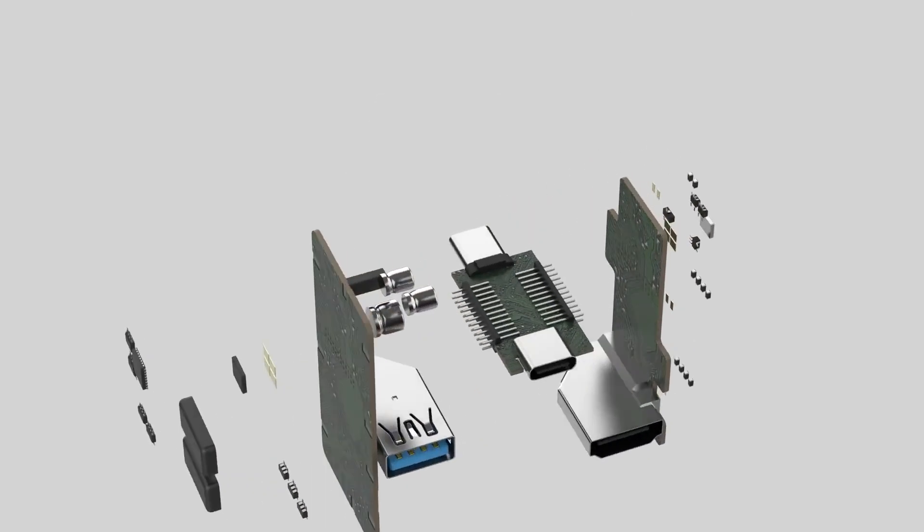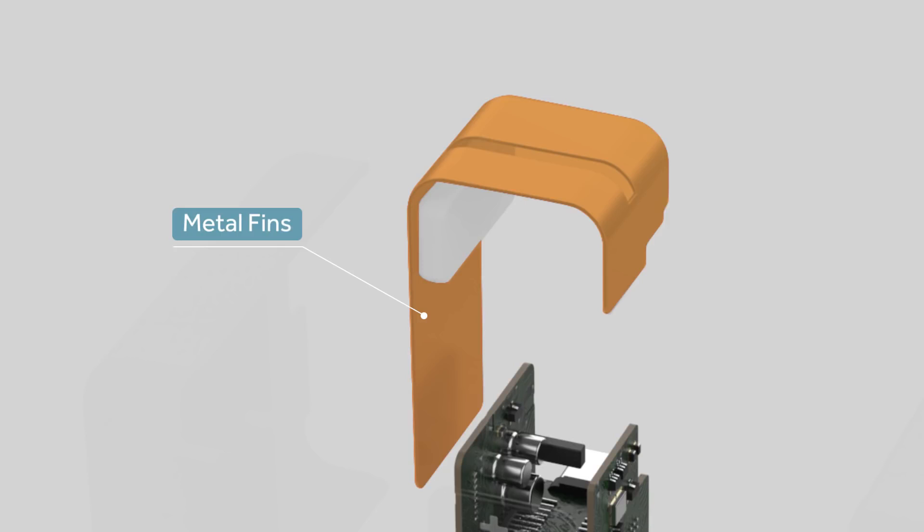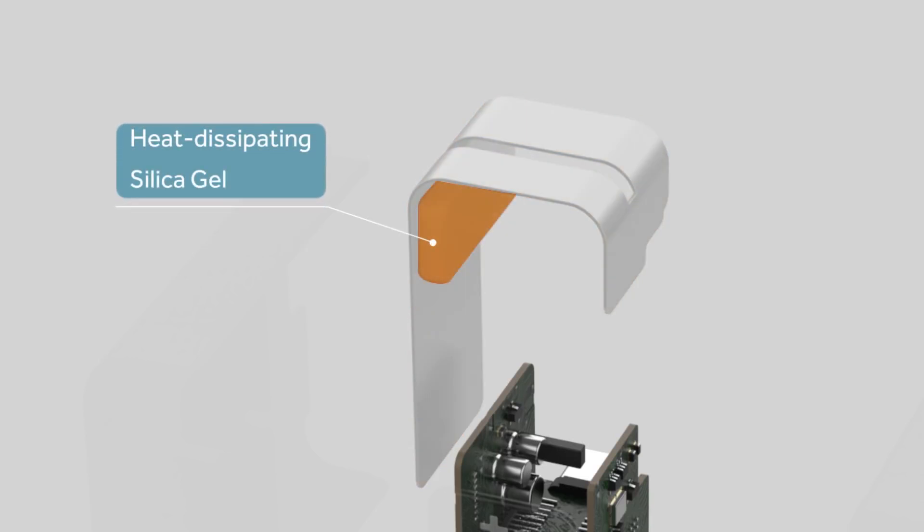We creatively built a unit onto the laptop's existing power adapter, extending its USB-C connector and attaching metal cooling fins around it with heat dissipation silica gel.